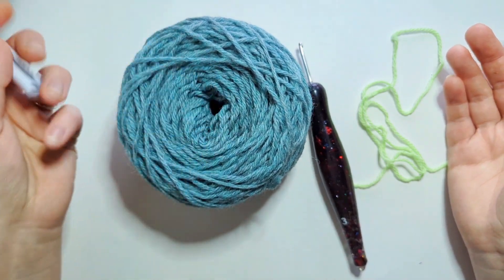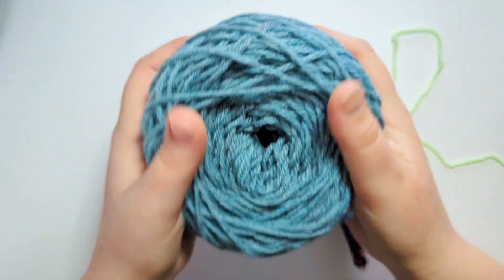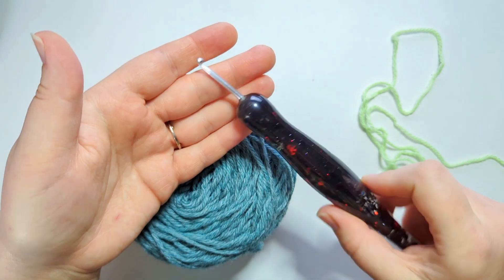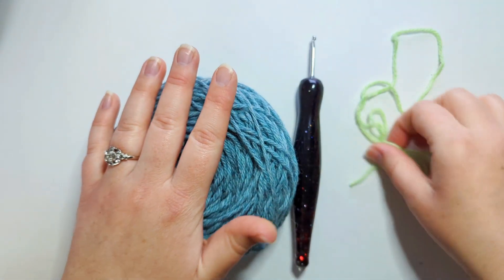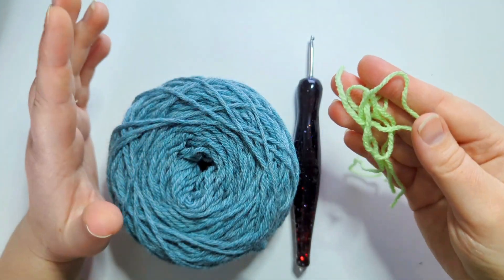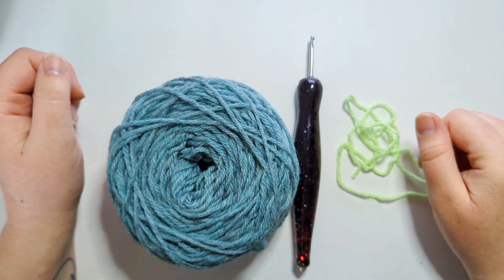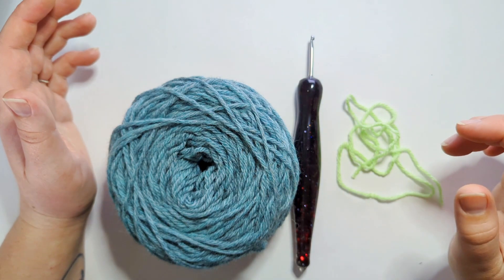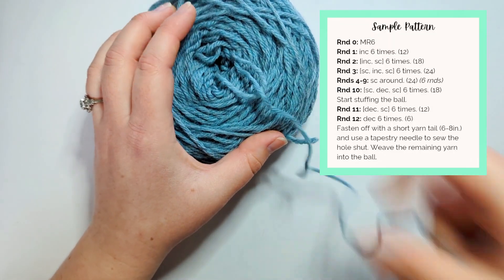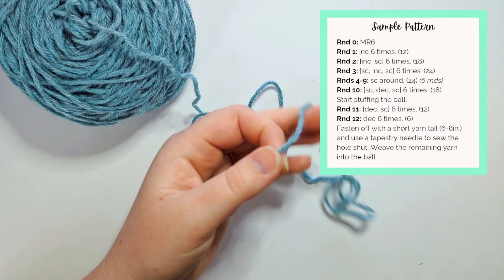First, I'm going to make all of my samples with the same yarn — this is Wool of the Andes Worsted. I'm going to use my three millimeter hook for all of the samples. And instead of a stitch marker, I'm going to use some scrap yarn because we are going to be looking at stitch drift, which I'll get into a little bit later in the video. I'm going to put the sample pattern up on the screen — we're just making a simple little ball so you can follow along.